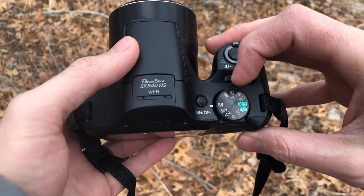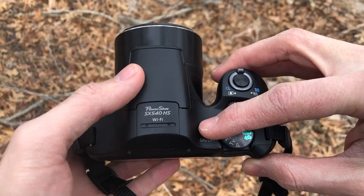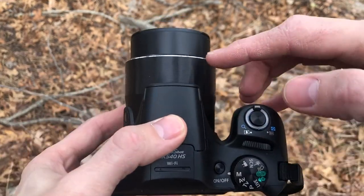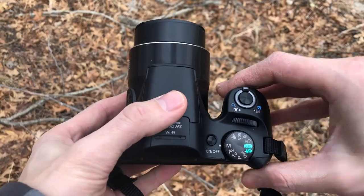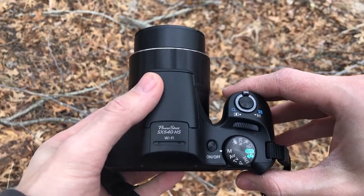On the top of the camera you're going to find a few different things that you'll want to know about. First of which is the on/off switch. Be careful because the lens will extend here, so you want to avoid having your hand in front of that blocking the lens from extending.